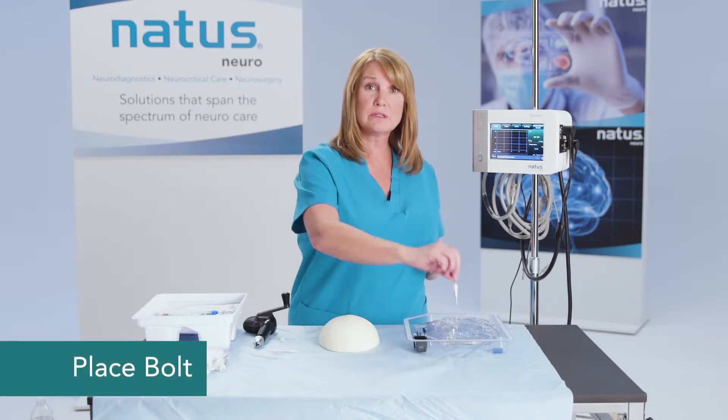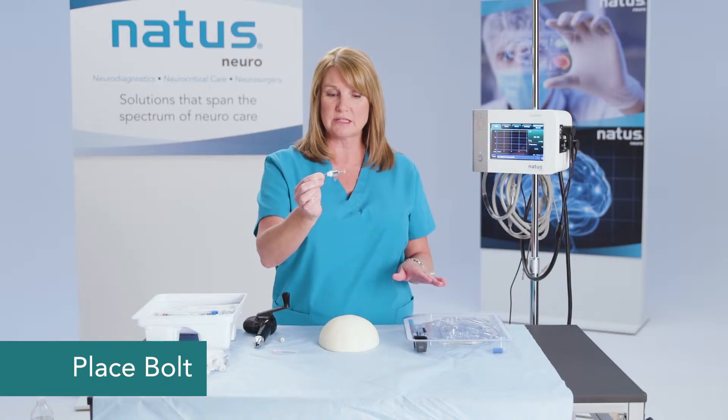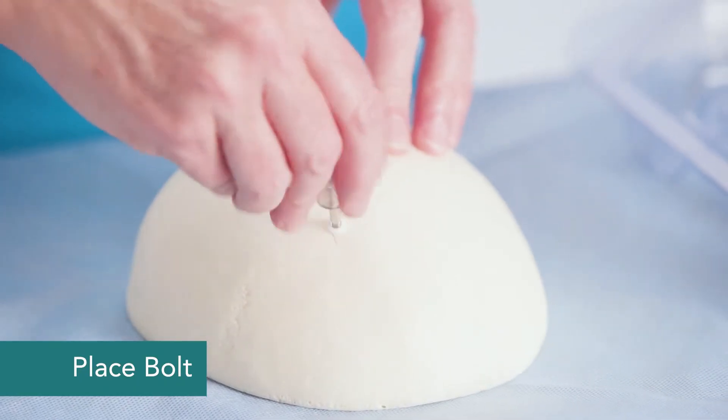Then you'll want to place your bolt. You'll pick the bolting system up exactly as it is in your kit and screw that into the skull itself.